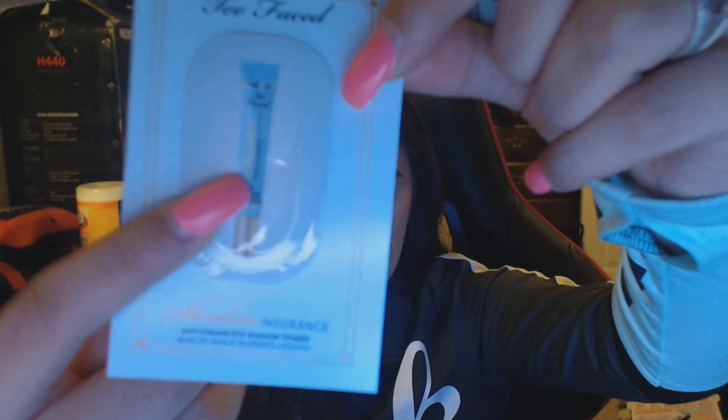When he bought this it came with a Too Faced eyeshadow insurance sample. I actually brought mine to use today but I'm going to use this instead. Mine is in the old packaging and this right here is the newer packaging — this is the new and this is the old.